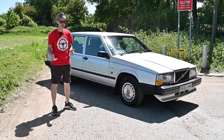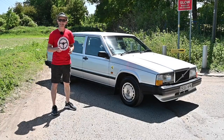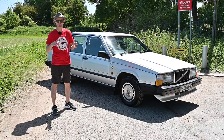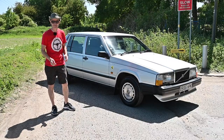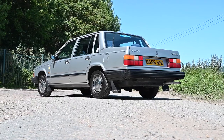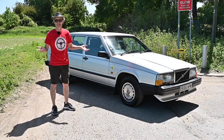Two years later in 1984, the 740 came out with a smaller four-cylinder engine, and ultimately in 1985 the one everyone remembers — the thing that made Volvo famous, the estate — actually didn't arrive until 1985. This of course is a saloon, which is technically the less desirable one, but it does mean you get an awful lot of car for an awful lot less money, because everyone chases the estate versions.